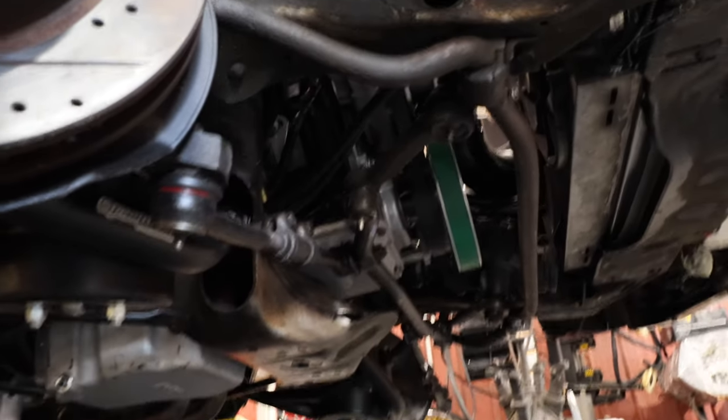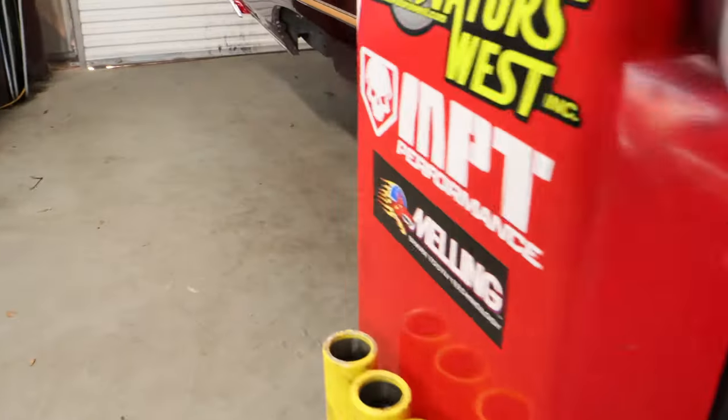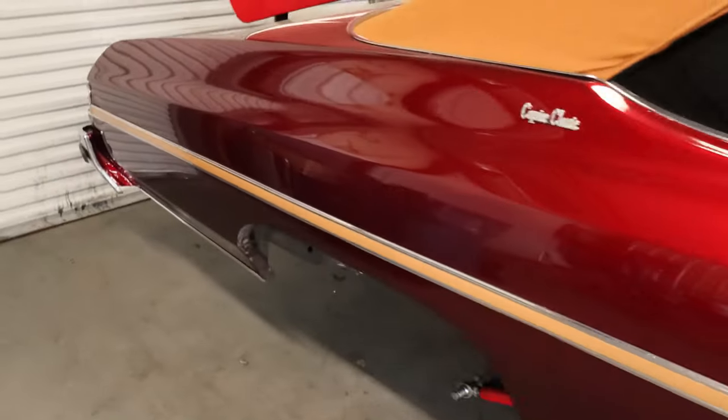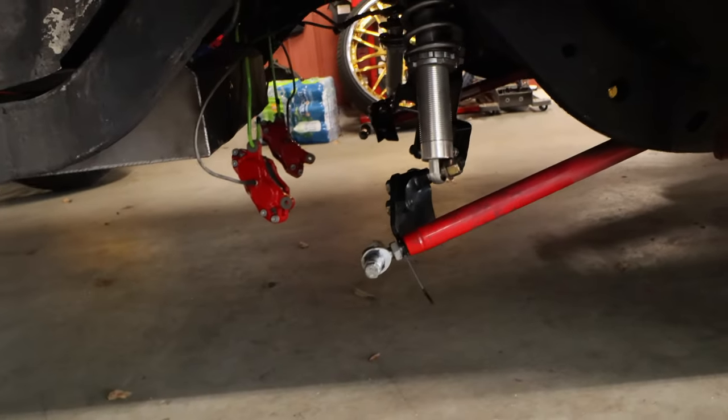You got a bunch more clearance now because that bar underneath there was bottoming out on my old pan, and that's no good. It wasn't really going to be a long vlog — I just wanted to give y'all an update. We're going to start cooking when that rear end comes in. Right now we're pretty much just in limbo.